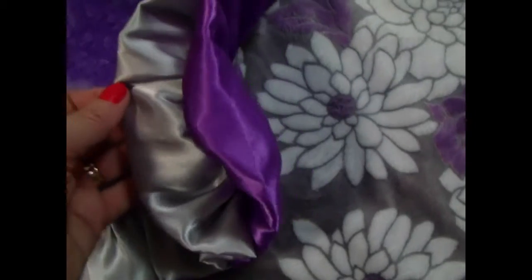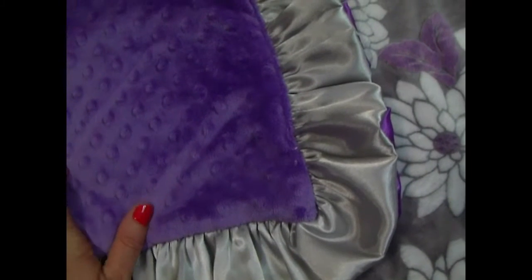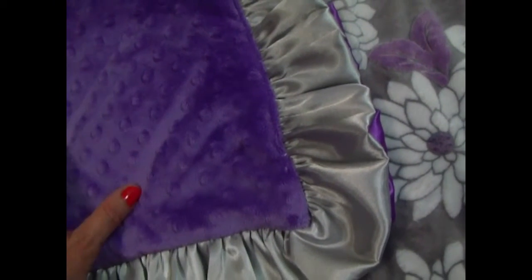This particular blanket features two ruffles. We just wanted to accent both colors and it turned out really, really pretty. The contrasting side is done in a matching orchid. We can put the name in silver to match the ruffle — I think that's very pretty.